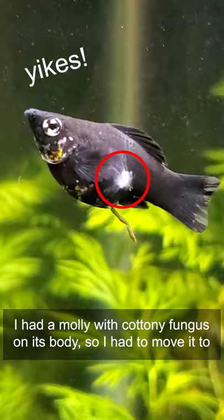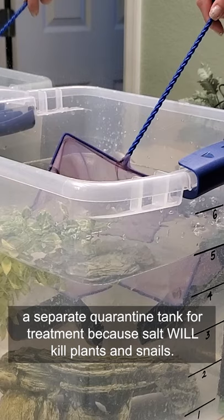I had a molly with cottony fungus on its body, so I had to move it to a separate quarantine tank for treatment, because salt will kill plants and snails.